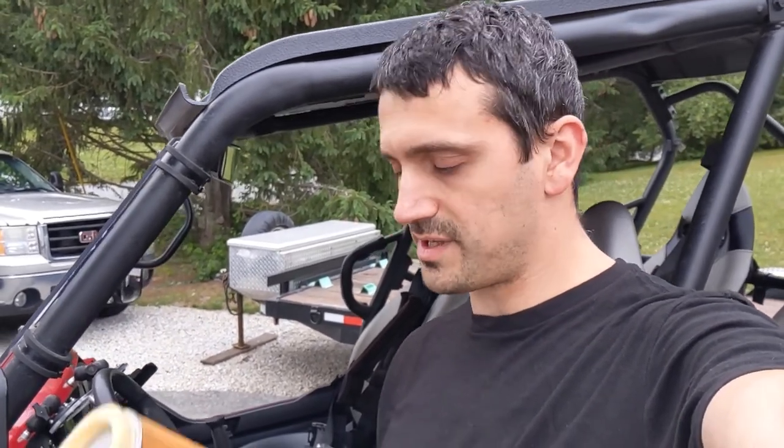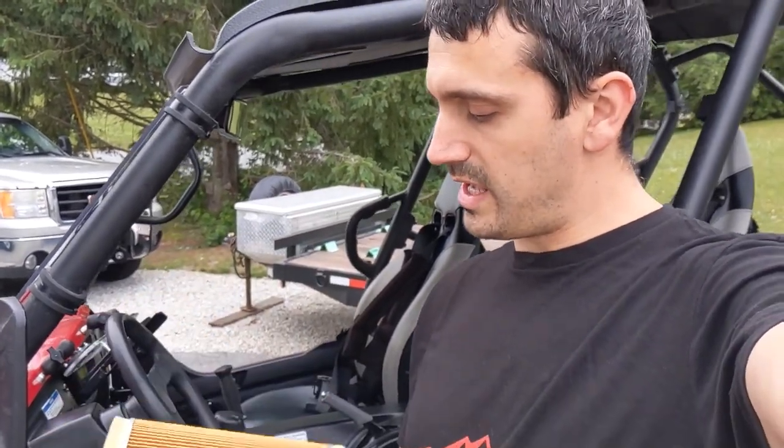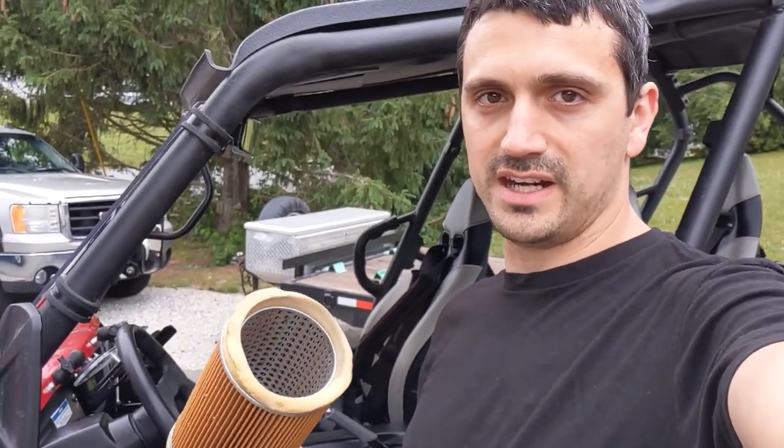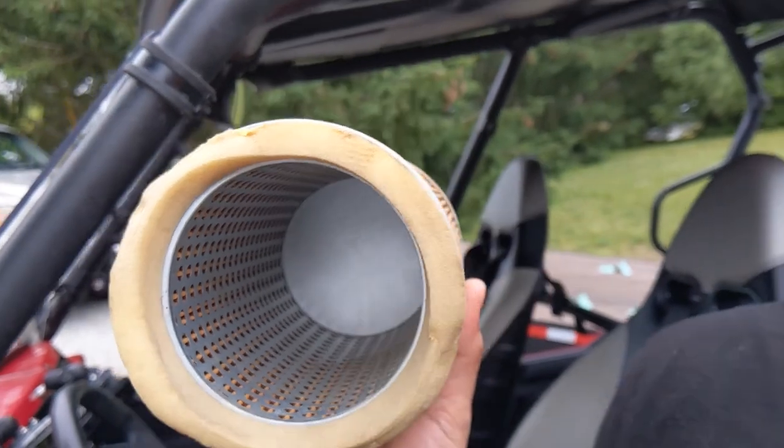Hey riders, Matt here from jbbatv.com. I just want to go over a few different filter options for the Kawasaki Terex. First up, I want to show you the stock air filter — an old one I had hanging around. It's pretty well known that this does a poor job filtering out those fine dust particles. It's just a paper element, and on the inside you can see it has a metal mesh structure. It's pretty common for people to swap these out and replace them with a foam air filter.